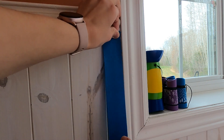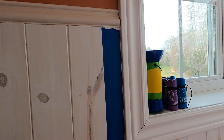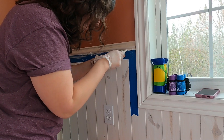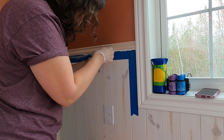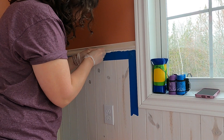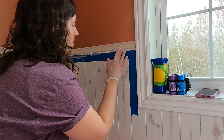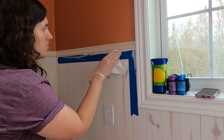Once I got all the trim nailed back on, I started to tape out so I could silicone. I used an old small tube of silicone that we had — this was a bad idea, it was really trash. I needed a proper tube of silicone and a caulking gun, but I was trying to just get this done and work with what I had. So I just did this one corner, smoothed it out and pulled the tape off.